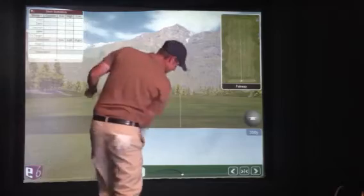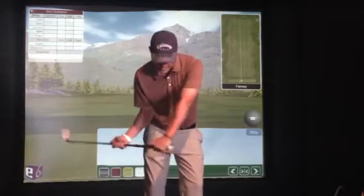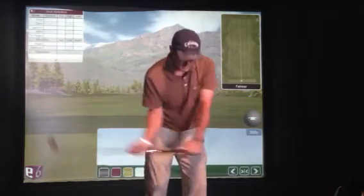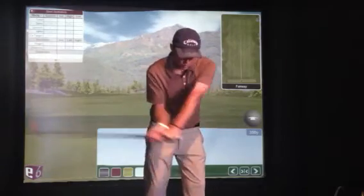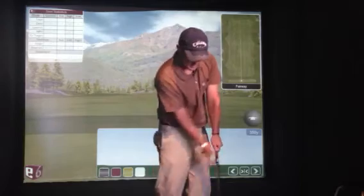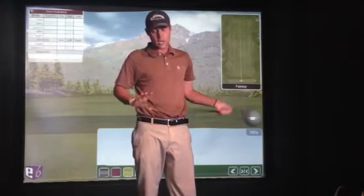It's even going to appear that the club is exiting a lot to the left. But as I said, as the handle is going in, the club head is going out. So even though the club head exits a little bit left and the hands exit left, it's not as if I'm just pulling the club across my body. It's more that the handle is coming in, the club head is going out, and together they neutralize to produce a pretty straight shot.